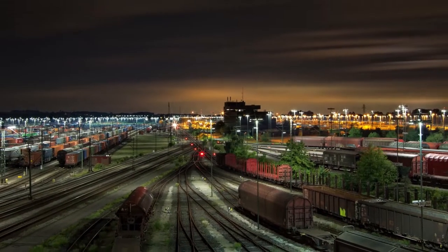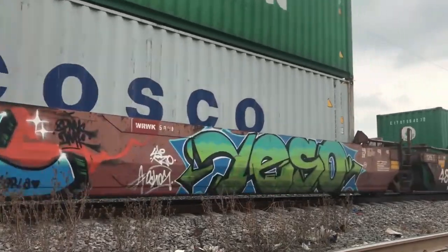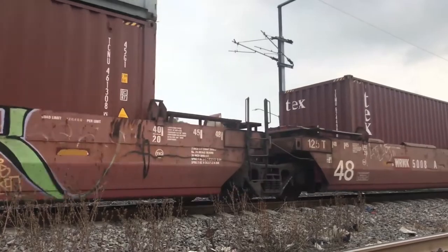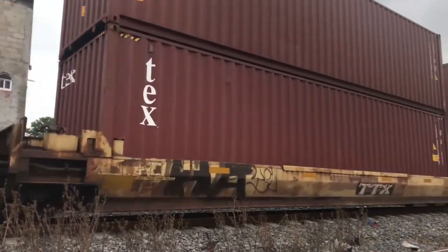Do not climb on any railway equipment, even if it has been standing for a long time. There are countless times we have seen shots from people who have climbed aboard a freight train that has been standing in a siding, either waiting for another train or stabled in the siding. The train can move at any time and you can be thrown off the wagon or worse, fall between the wagons. Lastly, do not walk on the train tracks. Most modern trains are pretty quiet and you might not hear them coming. This can cause trauma to the train crew, which is unnecessary. Tracks are made for trains, not people.